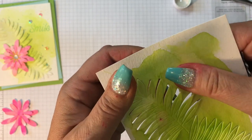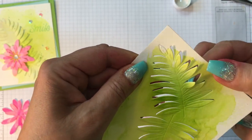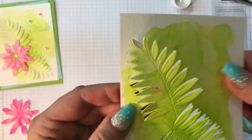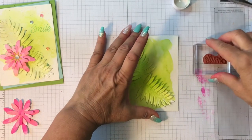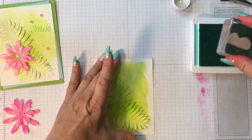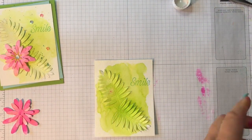Because the die doesn't cut all the way through, you can create really fun 3D-looking cards without a whole lot of effort. I'm just using my nails to lift up the parts that need to flip up — and it's just beautiful. Take a look at that — totally 3D! I love it. I know I'm going to play with this die so much. Next, I'm going to stamp my sentiment on there using coastal cabana ink with the 'smile' sentiment on my acrylic block.